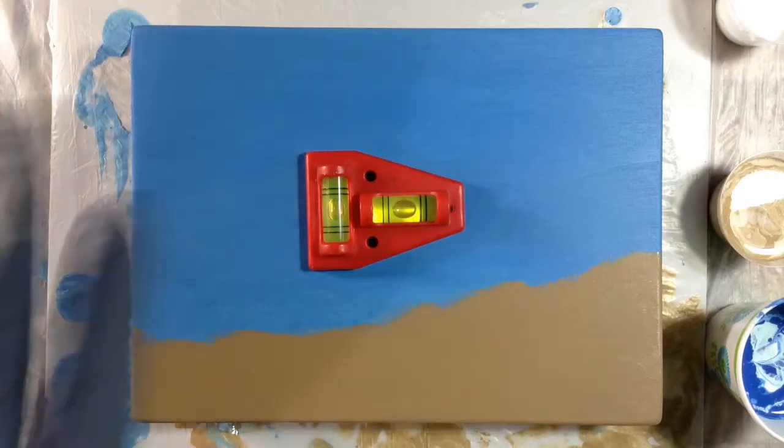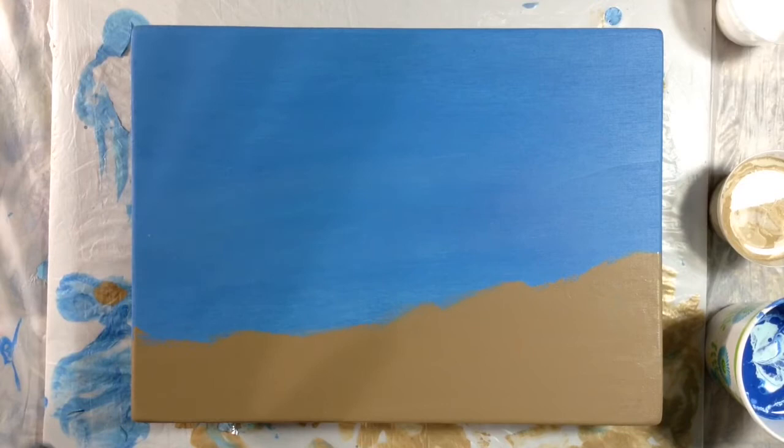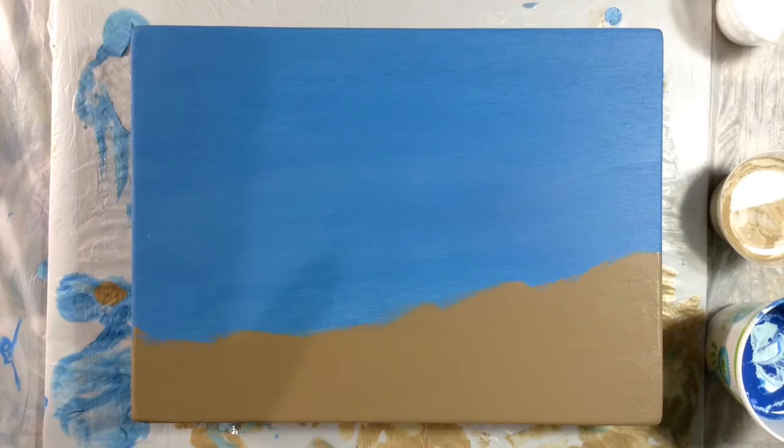Hi everyone, it's Miriam. I had such a good time doing the ocean pour in the last video that I kind of want to do it again. And I have a new idea for maybe increasing the lacing of the white crashing part of the wave, so I'm hoping it might get better in this pour.